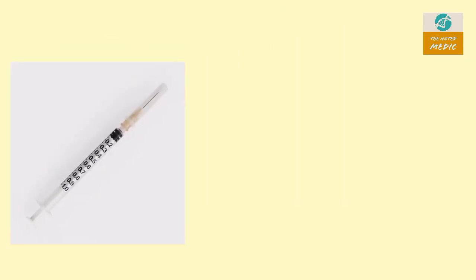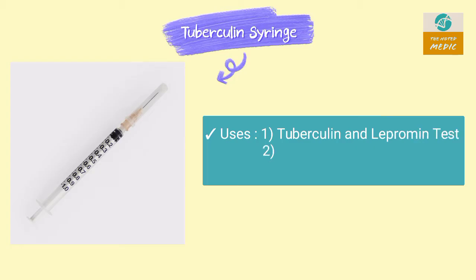This is a tuberculin syringe. It has a 1 ml volume. It is used in the tuberculin test, Mantoux test, and BCG vaccination.